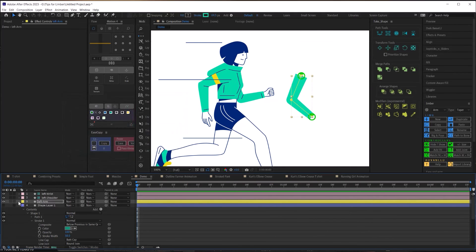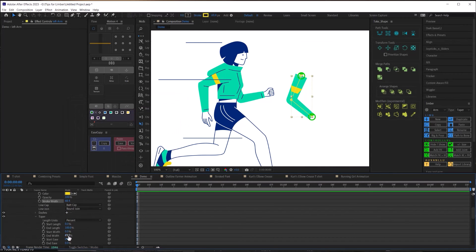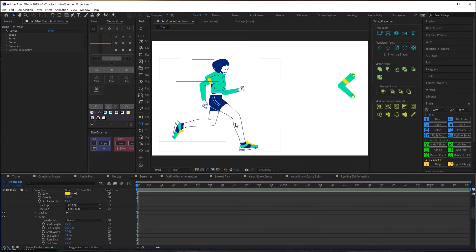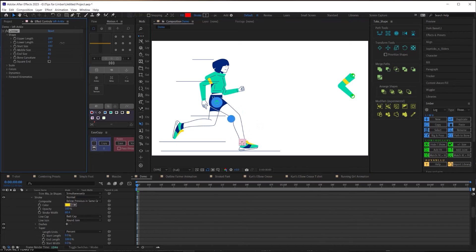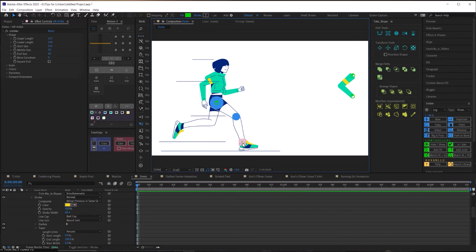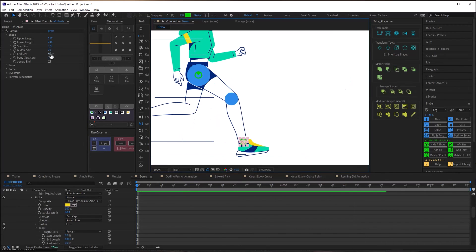I can duplicate the original stroke, turn it yellow, and use trim paths to create the yellow accent line detail. For the leg, I'll select the three circles limb and create a new limb, then match up the hip and ankle controllers to the illustration and adjust the upper and lower segment lengths until the knee is right where I want it, then adjust the width of each joint to match the illustration. Rather than trying to trace the curved middle sections directly, there's a better approach.